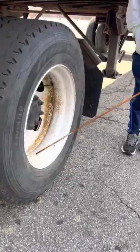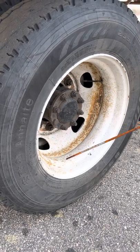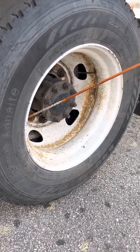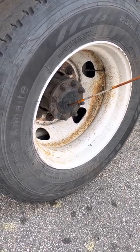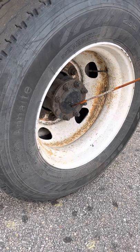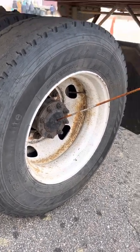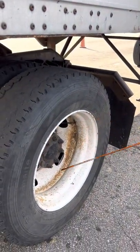This is a rim — make sure no cut, no crack, and also no illegally welded. We have lug nuts — no missing, no loose, no rust, no shine. And we also have here the axle seal instead of hub. This is axle seal — you cannot measure, check, or see the oil level for the axle seal. So what you need to check is make sure all the bolts have to be tight and secure, and also no sign of oil leak from the axle seat.